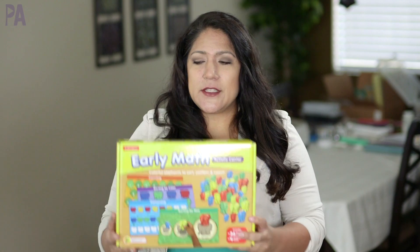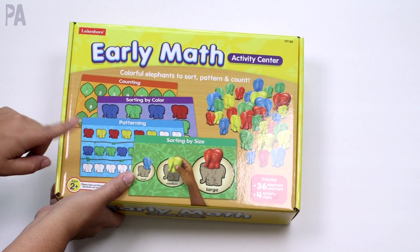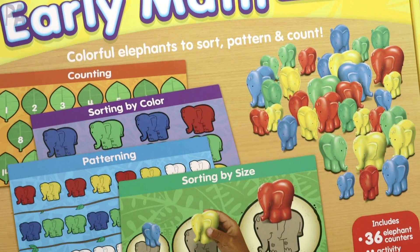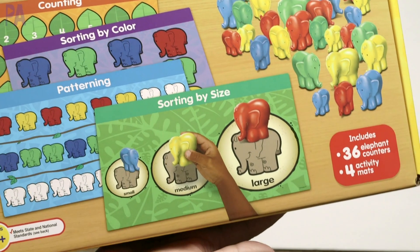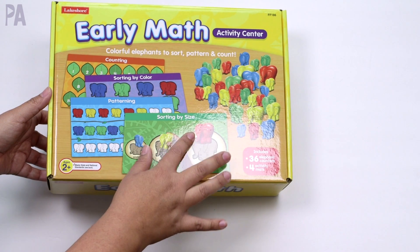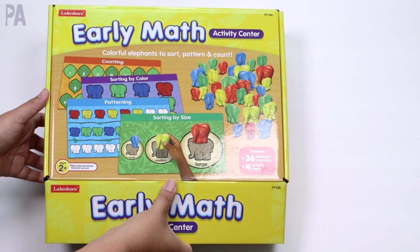When you're starting with the littlest ones about math concepts, you want to start with something that teaches some really great fundamentals. This one is called the Early Math Activity Center, and I'm going to show you how you can use it starting at the earliest ages. It's for ages 2 and up. When we're first starting with math concepts, we're starting with very simple concepts, and that's what's great about this kit. So let me open it up and show you what's inside.